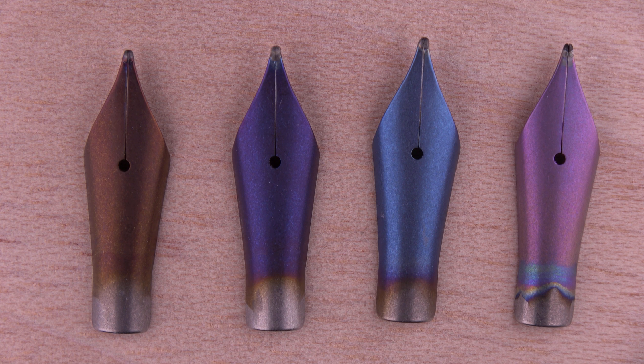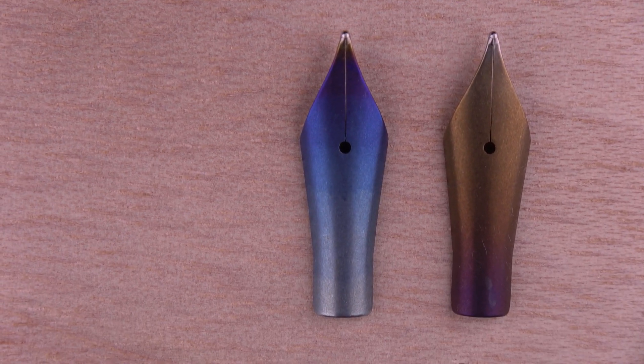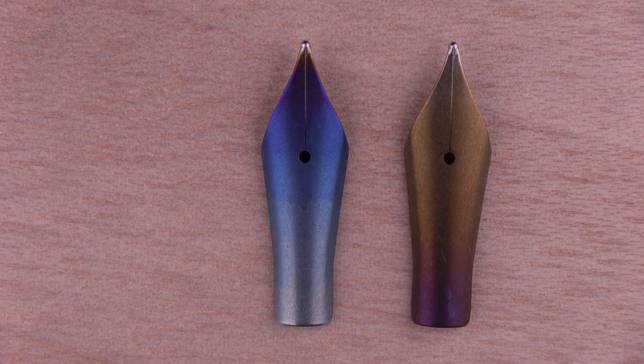Those crystals reflect the light in different ways. It's not a coating, it's not something that I add to the material, to the metal. So that's good because it's permanent. We also can create some variations — these other two nibs have a kind of degradation of the colors.